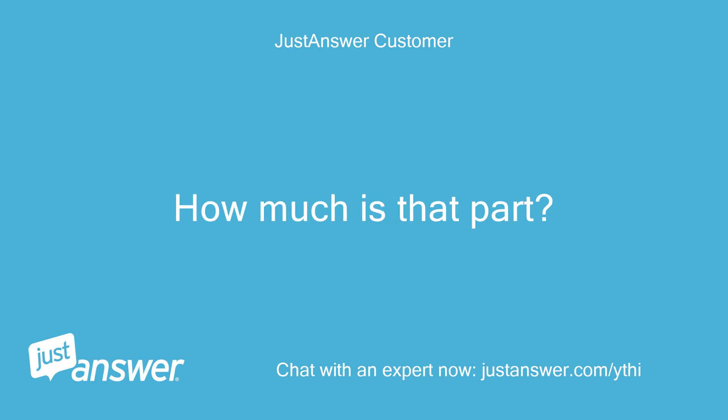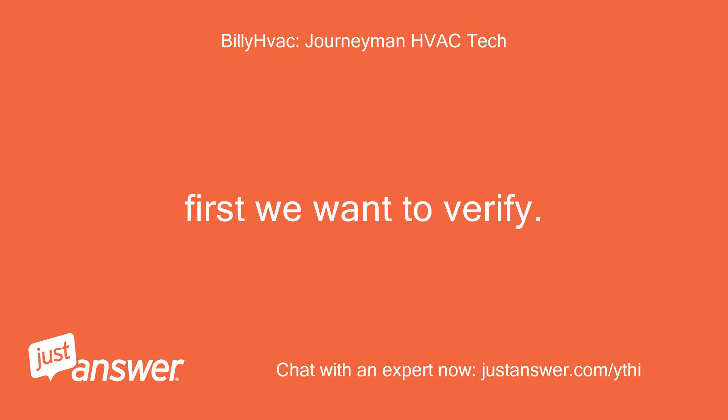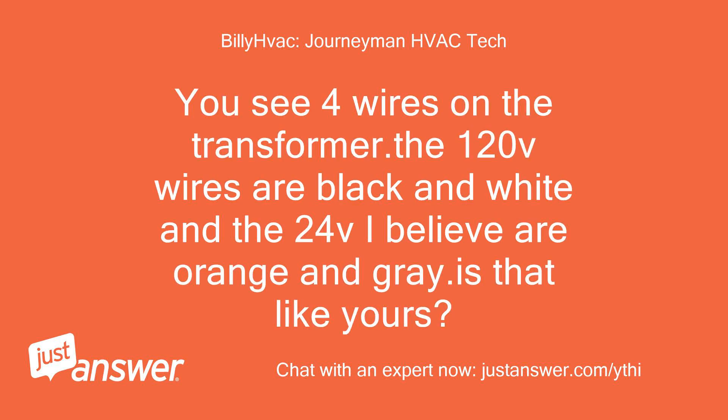How much is that part? Do you have a part number? First we want to verify. You see 4 wires on the transformer — the 120V wires are black and white and the 24V I believe are orange and gray. Is that like yours? That is correct.